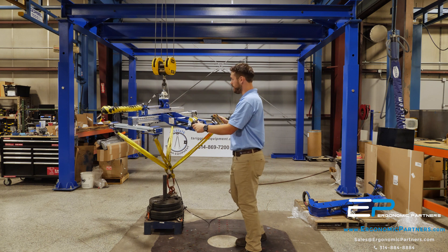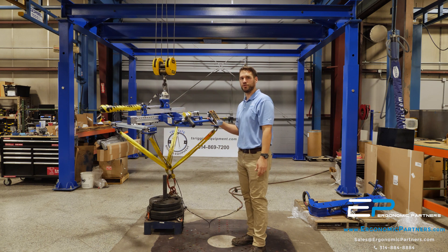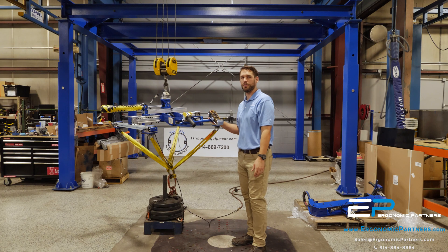That's our custom spreader bar assembly. If you have any more questions or more applications, visit us at ergonomicpartners.com. Thank you.